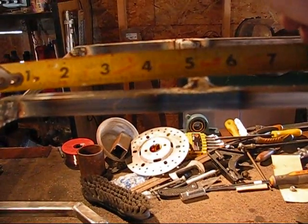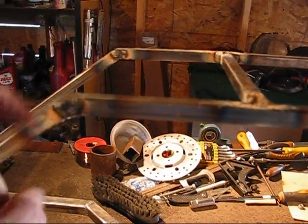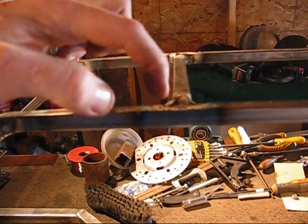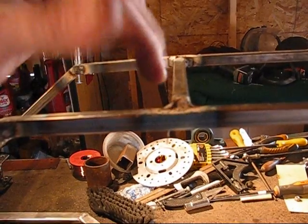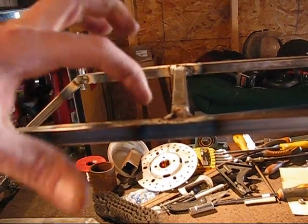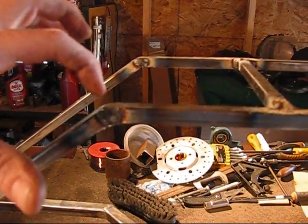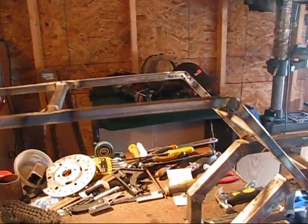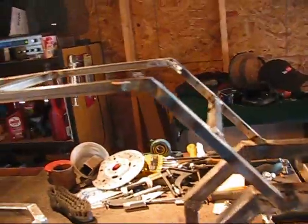Five inches from the edge here, five inches back. I made the mark and I put the bar on that side of the mark. That's going to be pretty dang solid just with those two little bars in there.